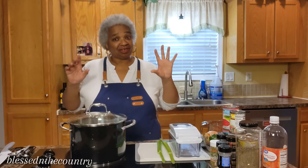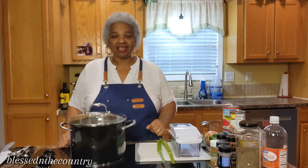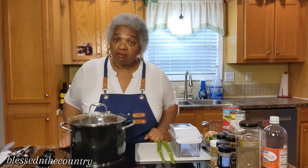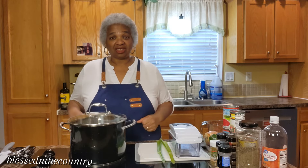So we're going to get right into this today. We're going to be making a copycat Wendy's Chili. That's right, a copycat Wendy's Chili. All right, let's get started.